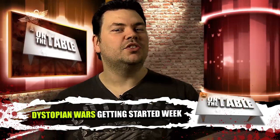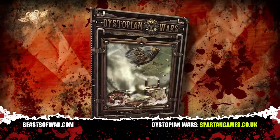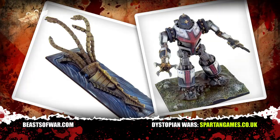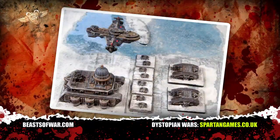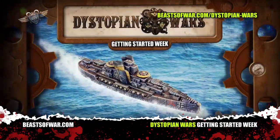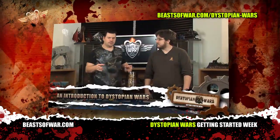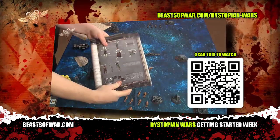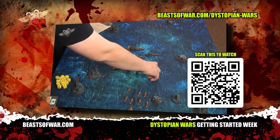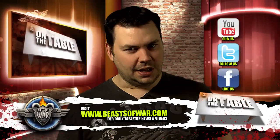Have you ever wondered about the Victorian age sci-fi game Dystopian Wars? It's a game where elegant ships of steam and steel take to the air, sea and land in titanic battles that range from Antarctica to the deserts of the Middle East, to determine the fate of a world in the grip of an alternative history. Beasts of War have been running a week of how to play Dystopian Wars, with tutorials, unboxing videos, prize giveaways and a huge special offer, as well as the usual Beasts of War fun — and it's all available now over at the Beasts of War website.